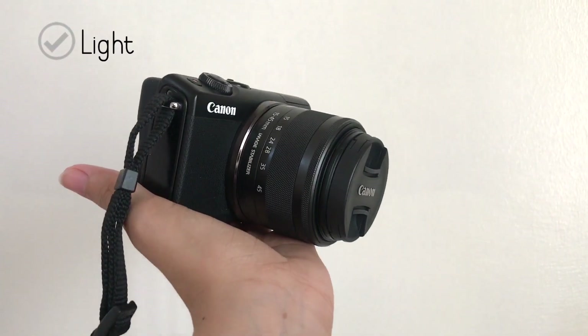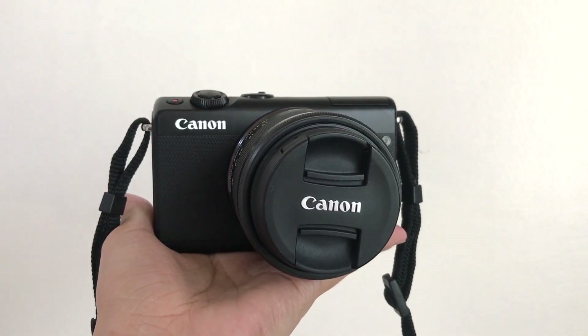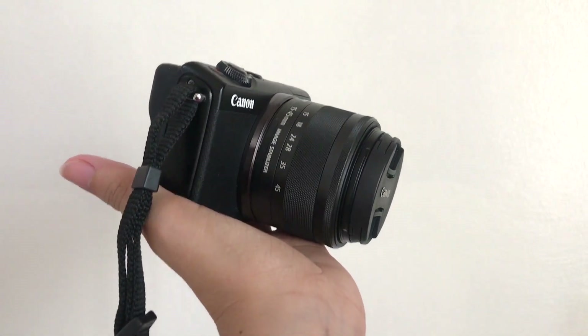Since this is a mirrorless camera, this is definitely lighter than the DSLR, so I can bring and carry this all day long without hurting my neck.